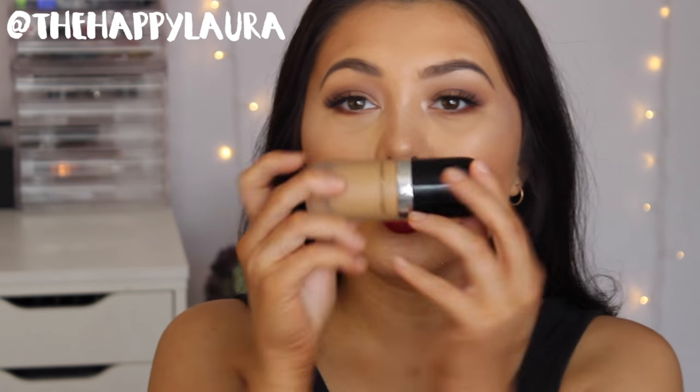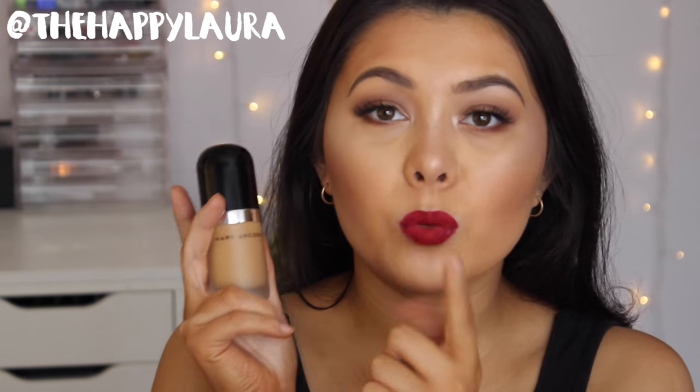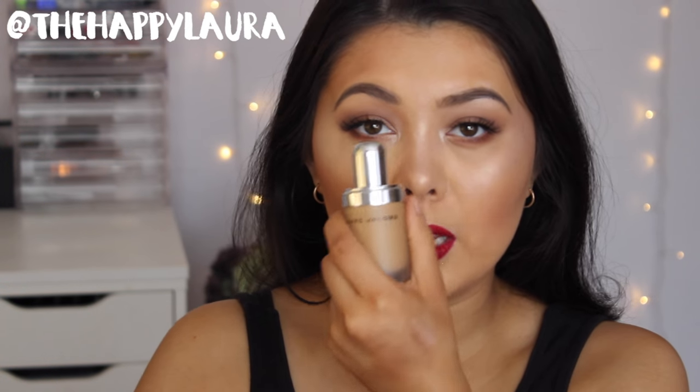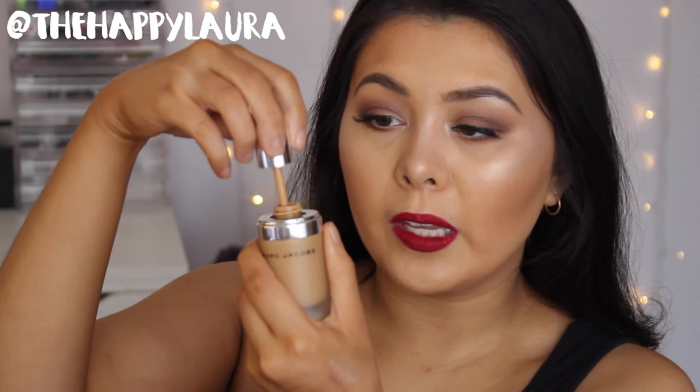Let's quickly talk about the packaging. This is what the packaging looks like — it looks like a little pill. I think it's so cute. It's got a black lid and then a frosted glass packaging where you can see the fluid on the inside. You lift off the black lid and there is a silver cap inside, and that is where you can twist off the applicator.